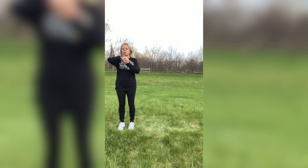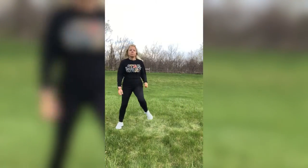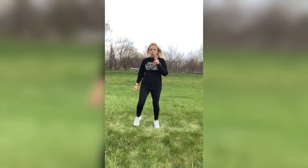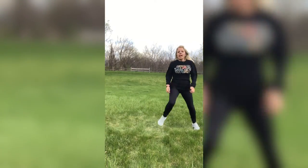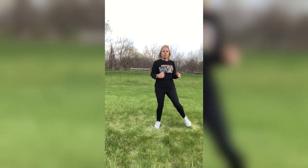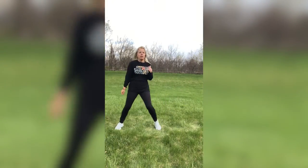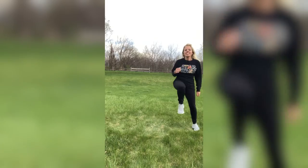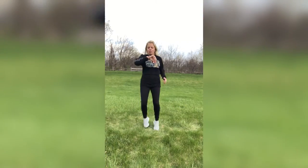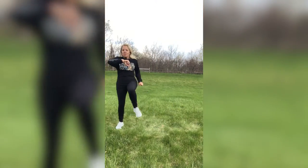Start from the beginning, guys — shuffle, shuffle, knee. The allergies are strong here in Illinois — I am back in Illinois. It is a hot one today at 57 degrees. The sun was out, but of course when I start taping, it went away. Three, two, one.